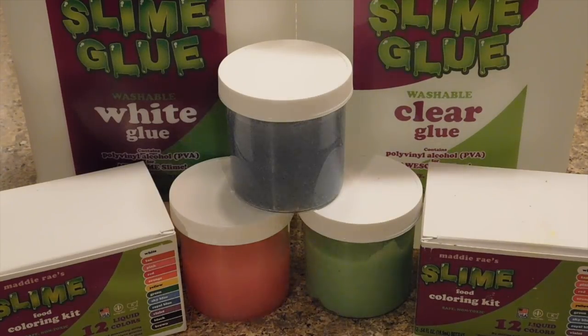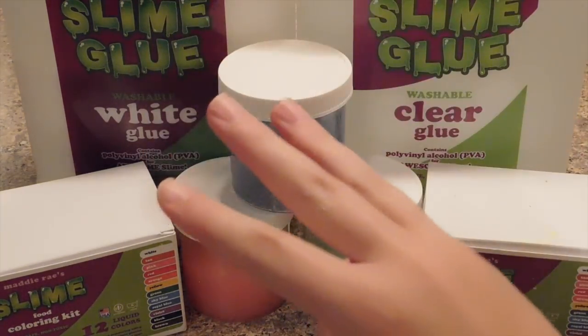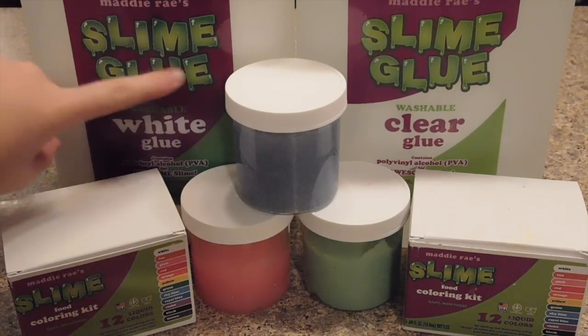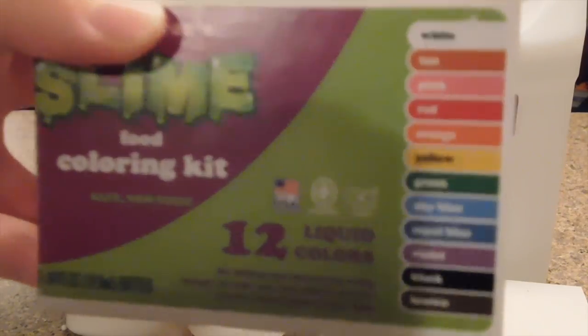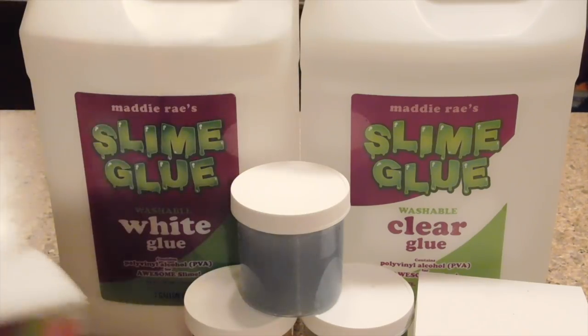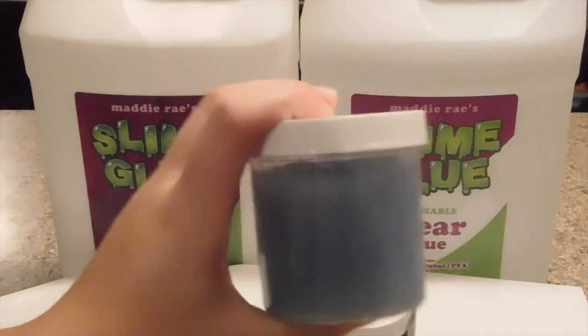Before the last recipe, I want to talk about today's sponsor — Maddie Rae's Slime and Glue. This shop has glue containers, food coloring kits, and more coming in the future. They have white glue and clear glue in gallons and regular bottle sizes. The food coloring kits include white, tan, pink, red, orange, yellow, green, sky blue, royal blue, violet, black, and brown. They also sell containers.